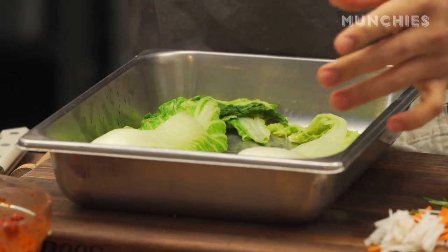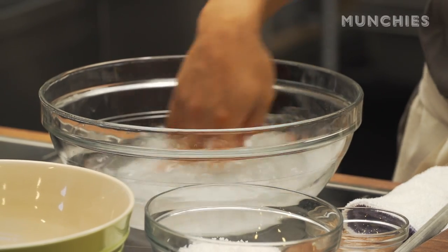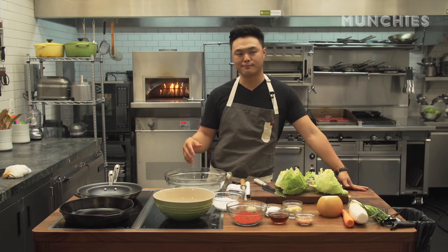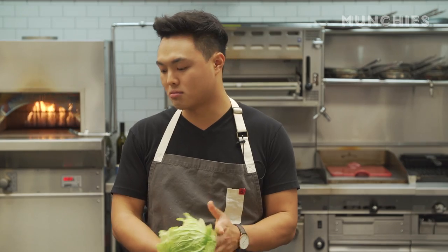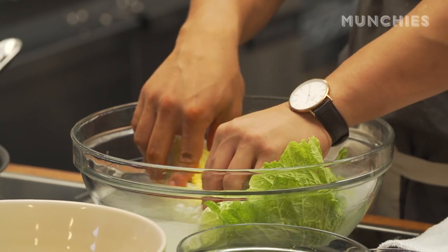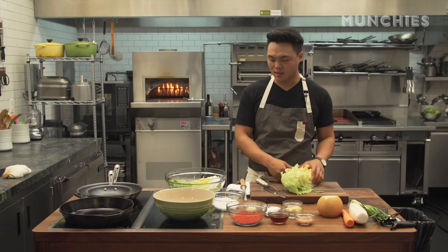There are two different ways to brine: one is dry brine and the other is wet. Traditionally it's a napa cabbage used. The wet way is to just dunk it in a salt and water solution — I like mine at about 14 parts water to one part salt. Kosher salt works fine, sea salt works great. I would say the difference between good kimchi and great kimchi is this process right here.